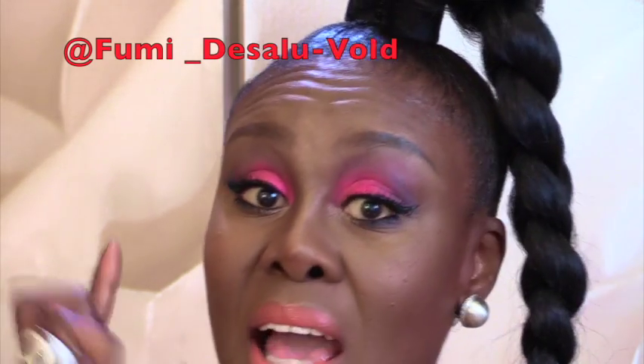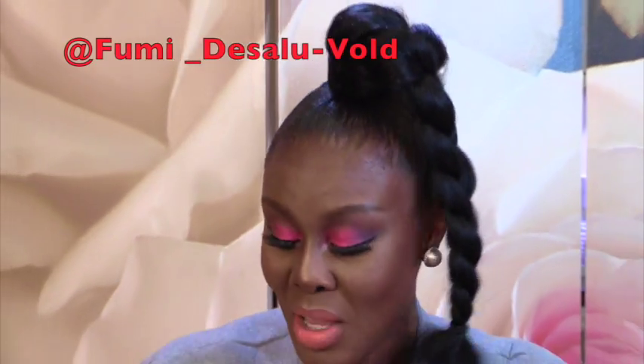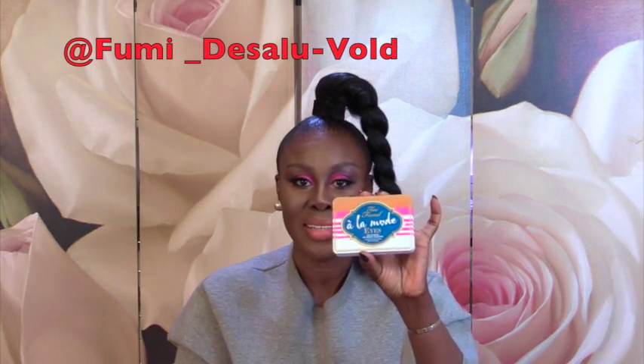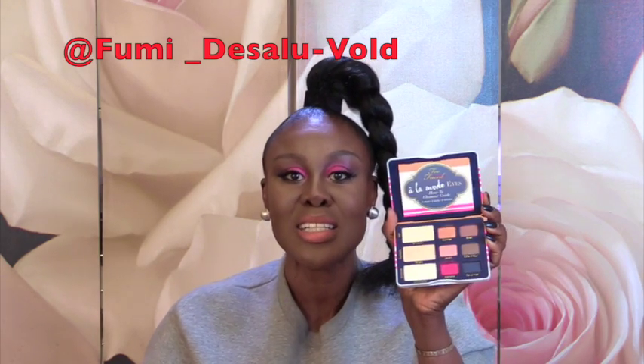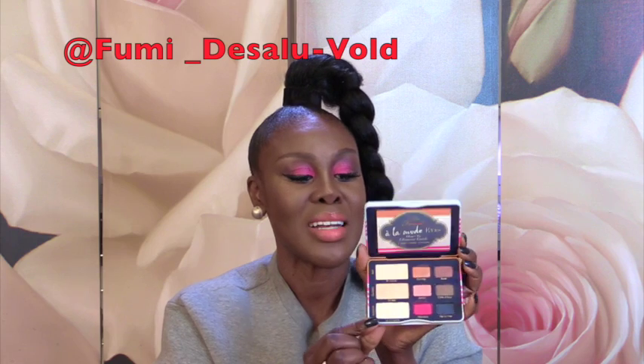Before you ask — even though I'm going to put everything in the description box — this pink eyeshadow is called Monaco, and it is from Too Faced, the Ala Mode Eyes palette. Ula bought this for me when he came back from Oslo last week. Isn't it gorgeous? This is Monaco — it's a gorgeous palette.